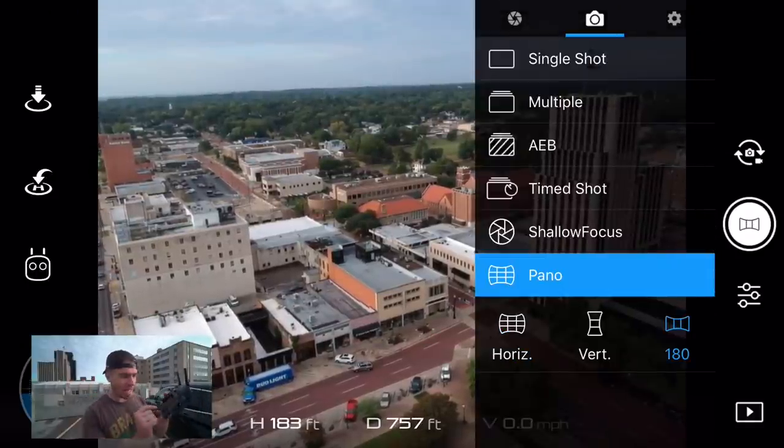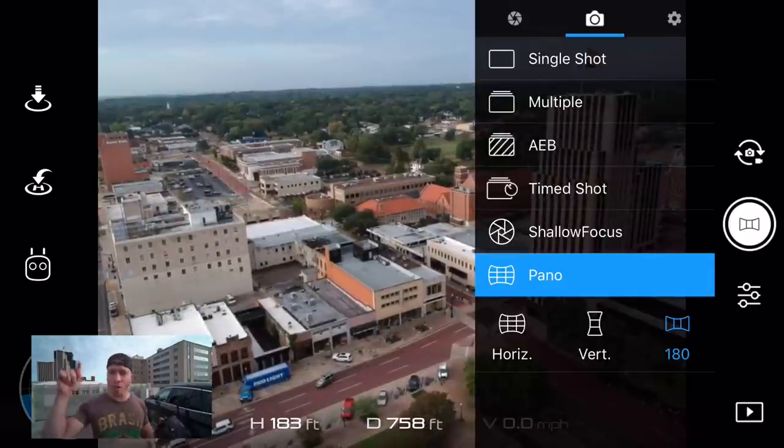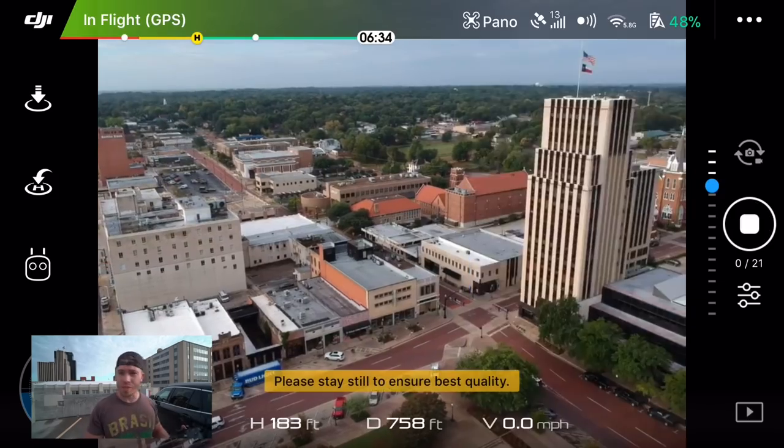So then you can go in and do a 180-degree panoramic shot. This, I believe, turns into 21 pictures stitched together, so this will take a minute.